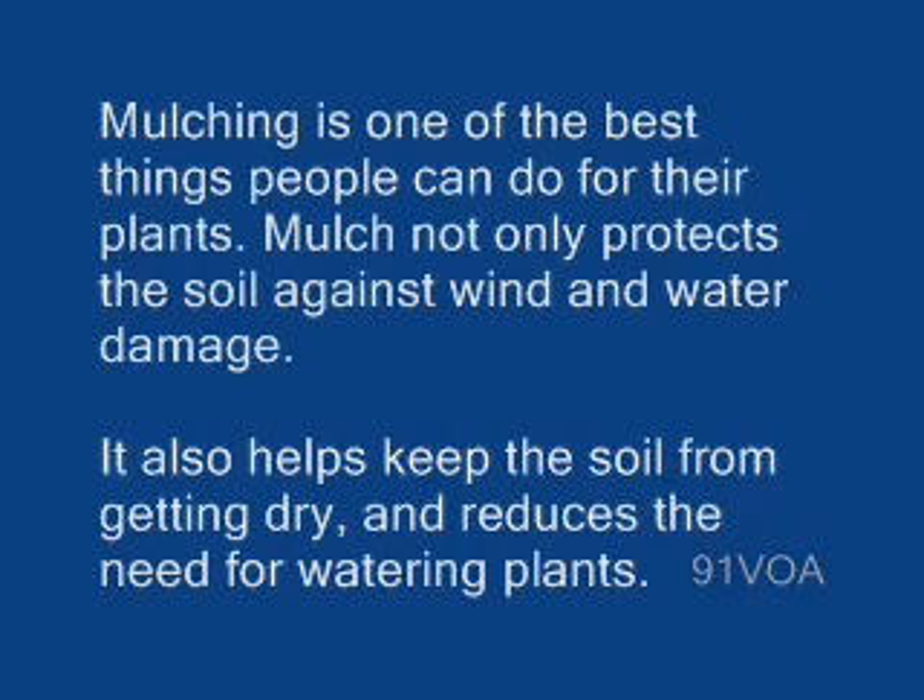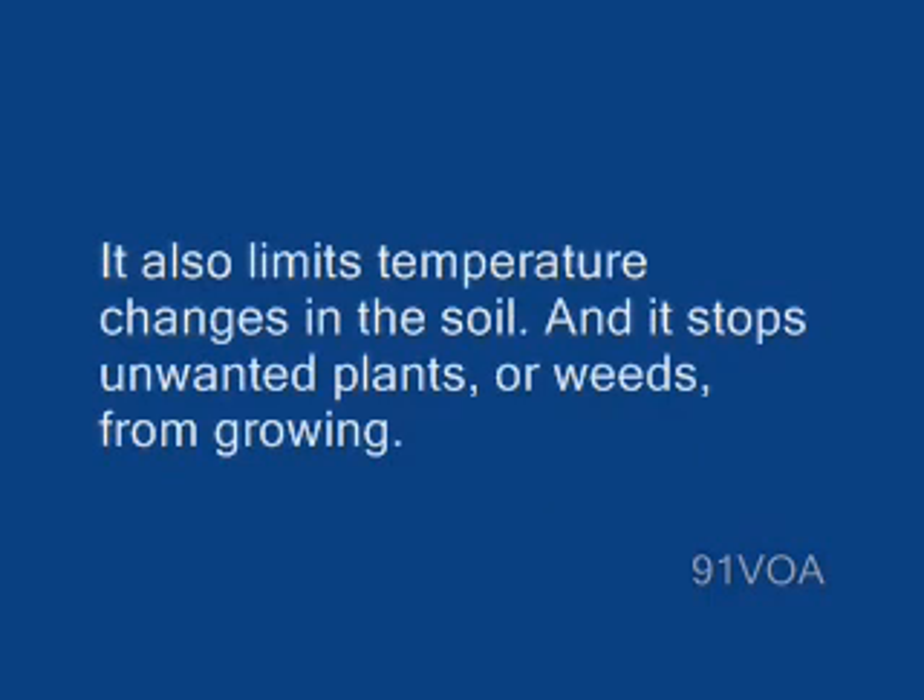Mulching is one of the best things people can do for their plants. Mulch not only protects the soil against wind and water damage, it also helps keep the soil from getting dry and reduces the need for watering plants. It also limits temperature changes in the soil, and it stops unwanted plants or weeds from growing.